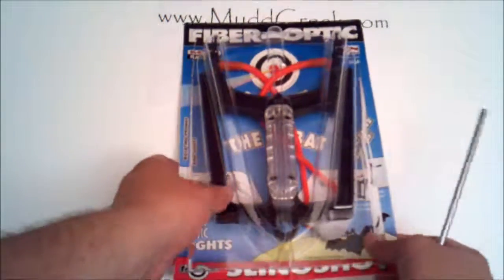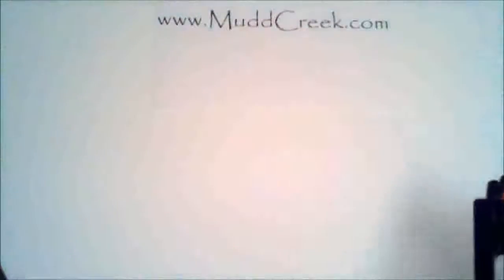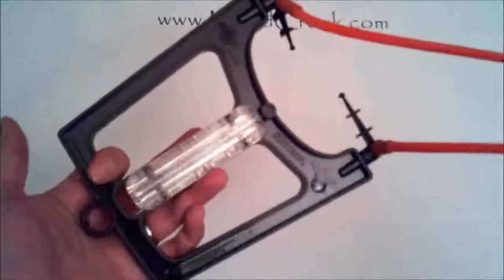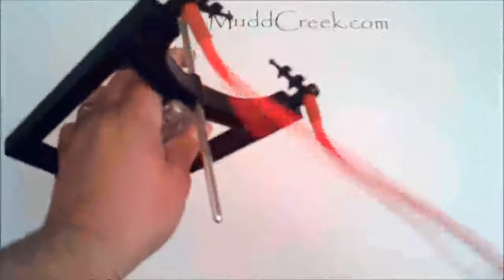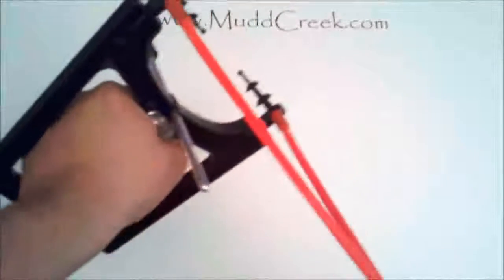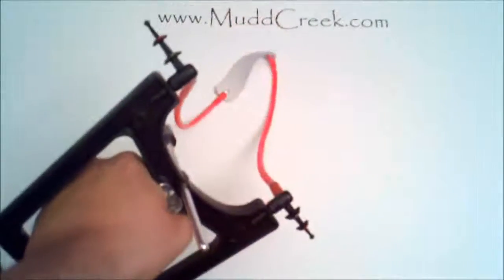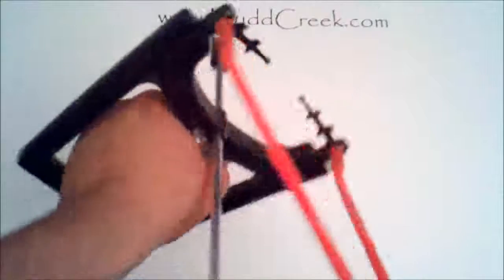Let me show you briefly how it works. I already pulled the stabilizer out so you can see it has a funky design — it's called the Bat for a reason because it has kind of a bat look to it. It has a stabilizer that just slides right into place. When you pull back, the sights lock right into place, and as you let go, they open right up so the marble or rock you're shooting won't break anything.